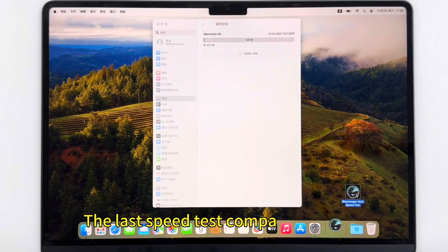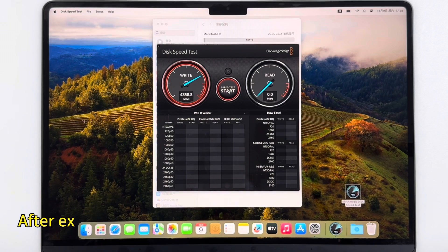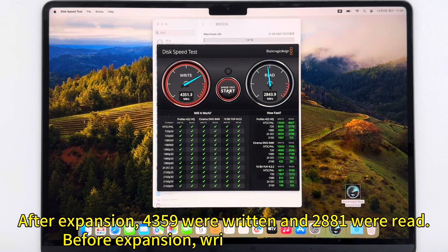Confirm the capacity of the upgraded hard drive — the system shows it is 2TB. The last speed test comparison shows: after expansion, write 4359 and read 2881. Before expansion, write 1553 and read 1563.